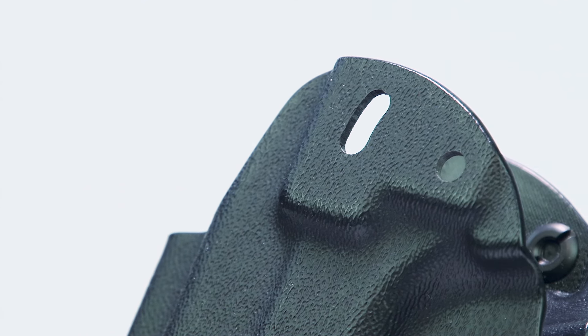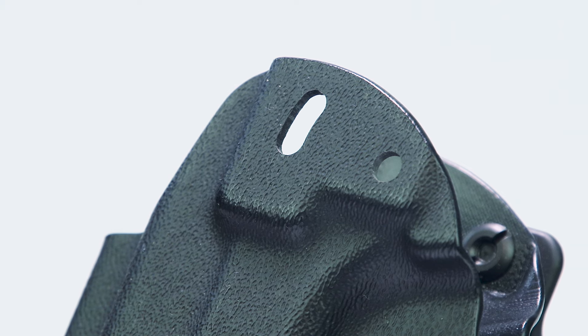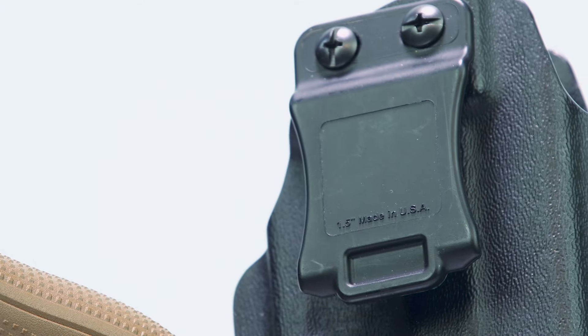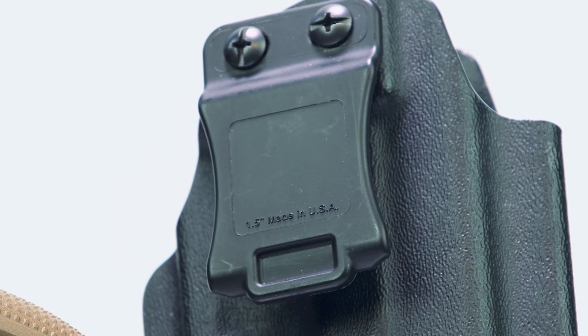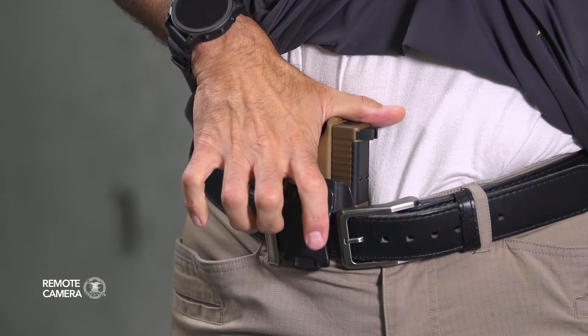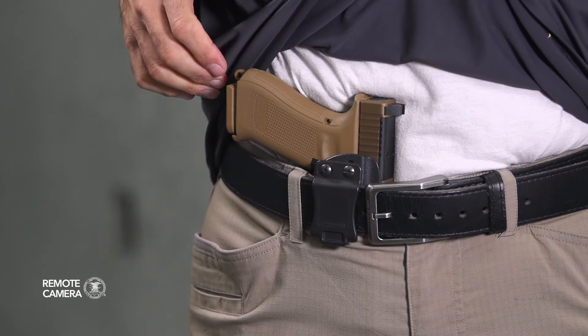The ambidextrous AIWB OWB holster is, as the name implies, easily converted between left and right-handed orientation by simply swapping the hardware from one side to the other. The belt clip location can be changed based on the user's need for either inside or outside the waistband carry. Cant and retention are adjustable, there's an extra-tall channel for suppressor-height sights, and a single belt clip for 1.5-inch belts is included.